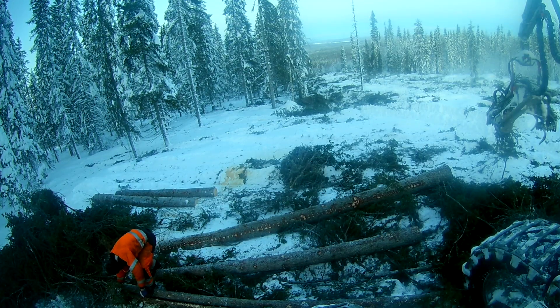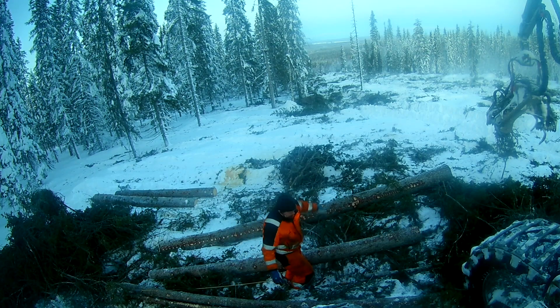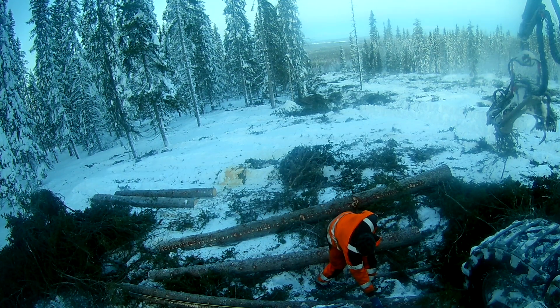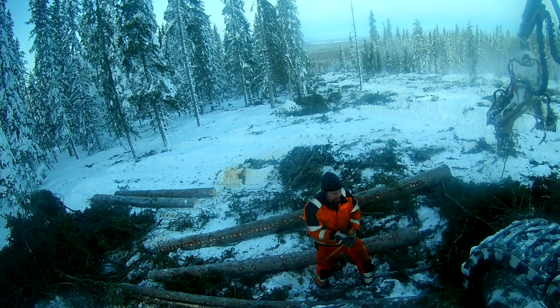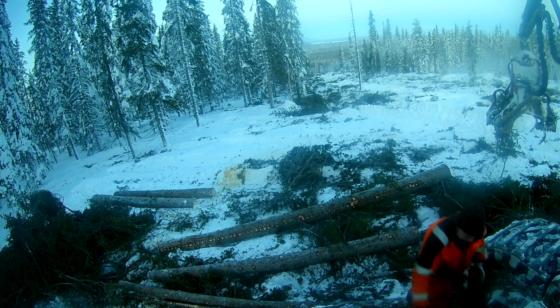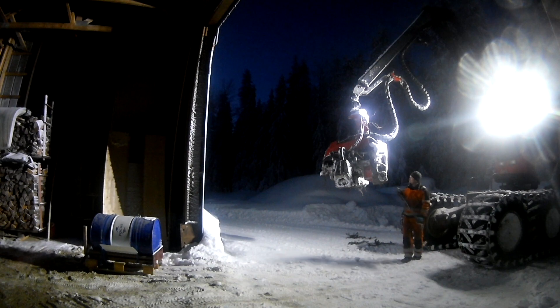I took some more measurements toward the end of the day — the board stand seems to be holding out fine. As I said, when you get down to the very thin diameters it might be a little bit off, but it doesn't really matter by that point. Back close to the garage, I tried to remove some of the ice from the harvester head and then brought it inside to start looking at it. Here I'm chipping ice inside — that might be helping.